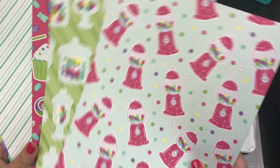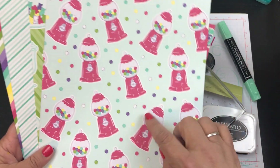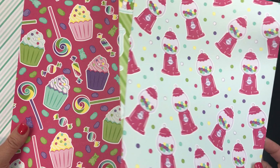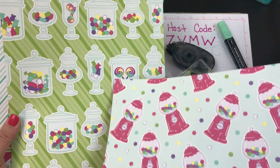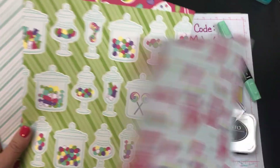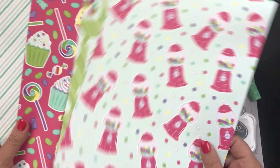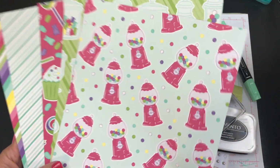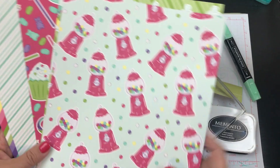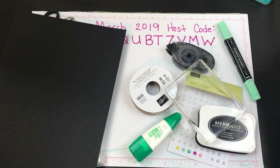We're going to choose the little gumball machine because you know I love gumball machines! They have thin-lit dies for these now, so I'll put that link down below if you want to check all that out. You can get all this stuff on my online store, or you can also cut these out by hand.